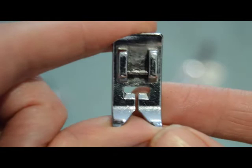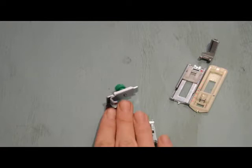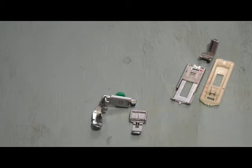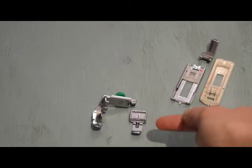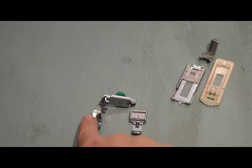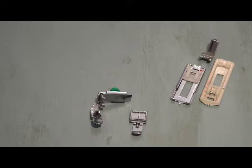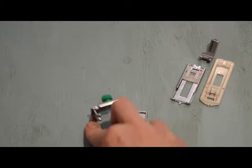Then we have our zipper feet. This is the zipper foot that came with my Finesse — it does have ridges for the zipper teeth to go underneath. I do find there's a little section that comes out where the zip can catch on it. There are different types of zipper foot, and I'll cover my favourite type shortly.